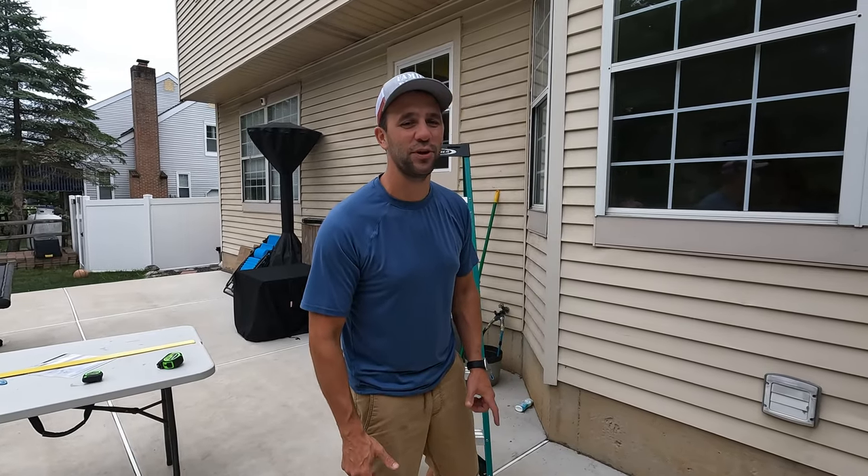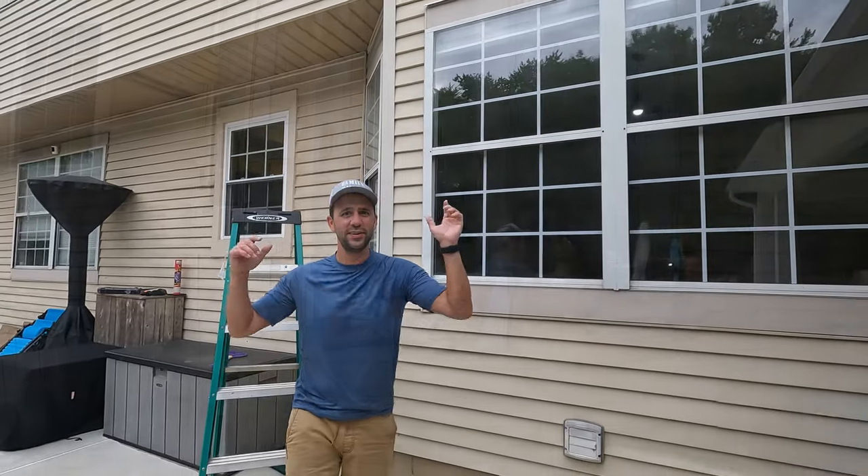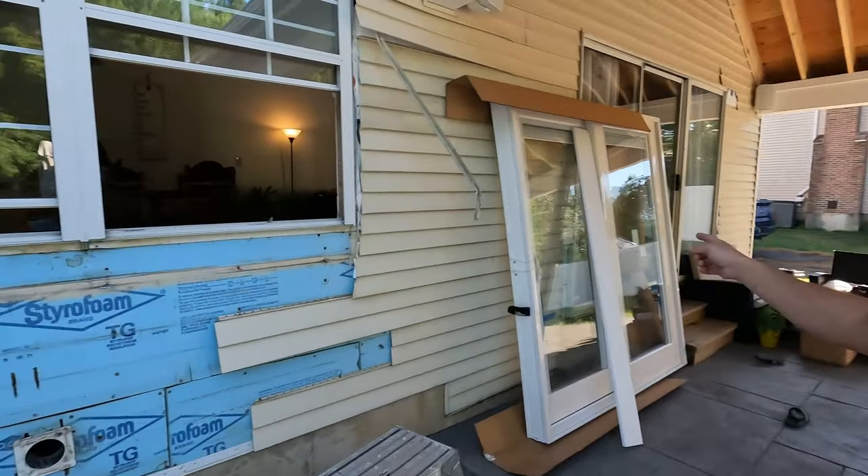This is Mike with DIY TV. Today we're going to show you how to go from two windows to this. We're replacing a window with a slider.